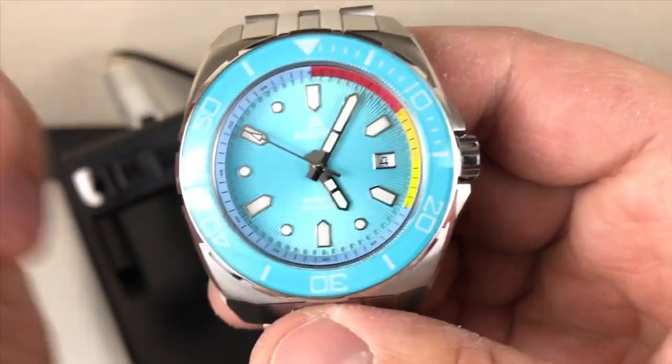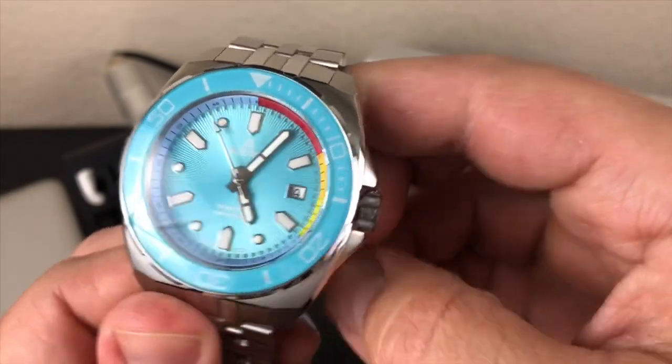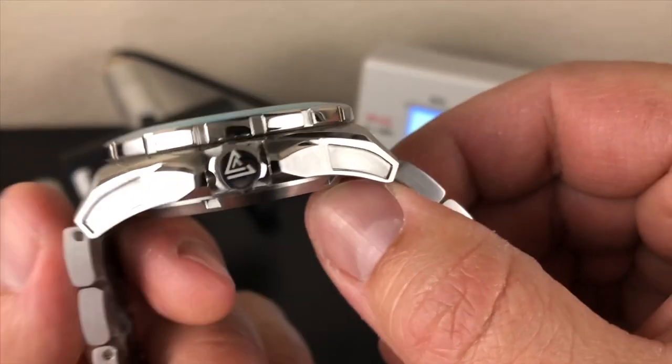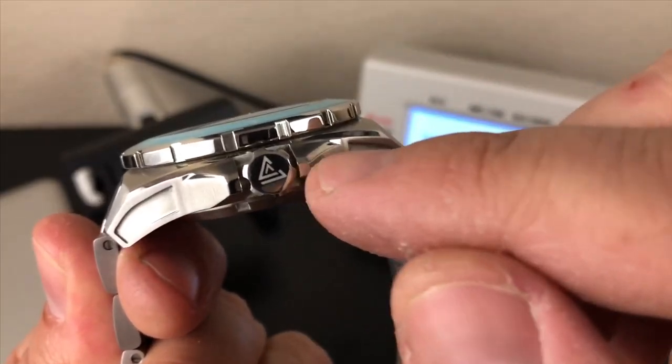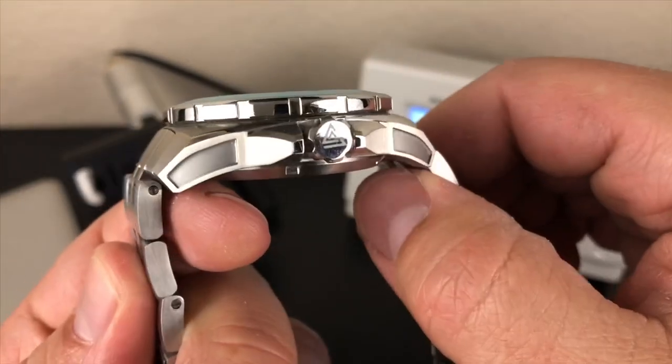Let me get the dimensions out of the way. This is 44.5 millimeters from side to side, 51.9 millimeters from lug tip to lug tip, with a thickness of 15.3 millimeters, and 22 millimeter lug opening.